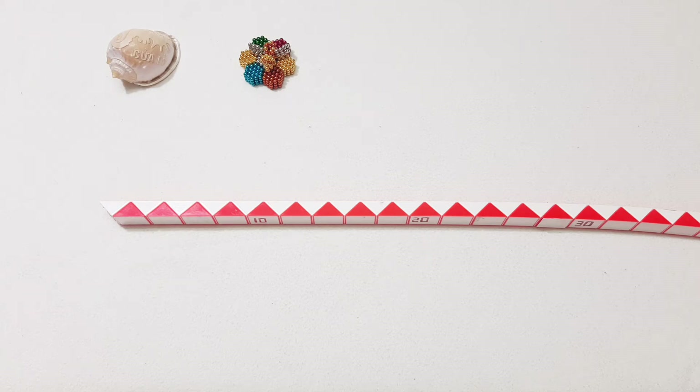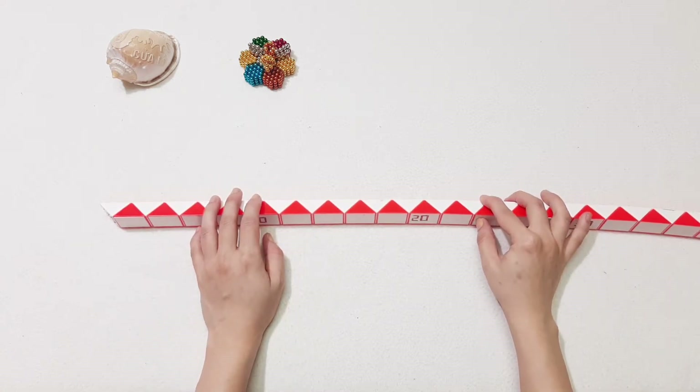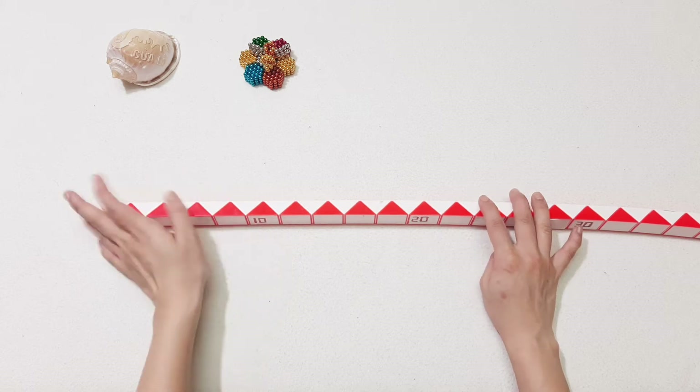Hi you guys! I'm coming back to make the big shape with the big snake. Sorry, 192 pieces. Okay, so now let's go.